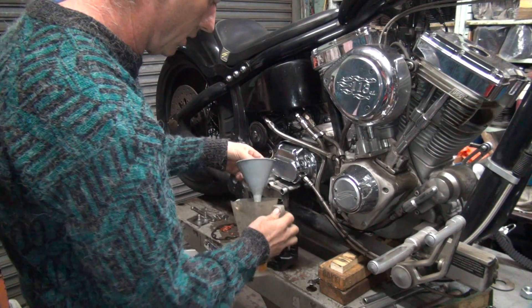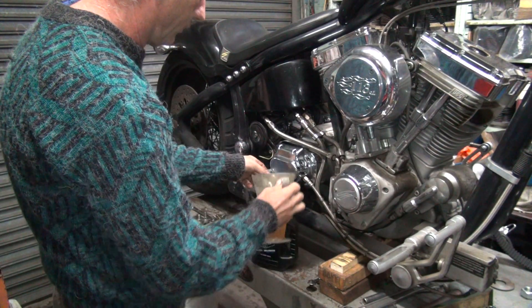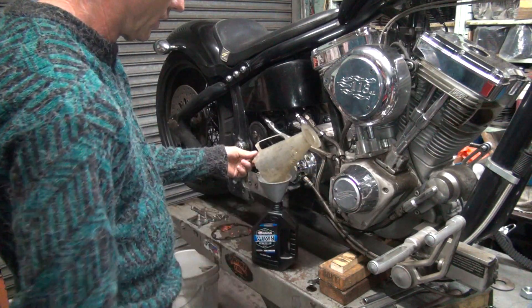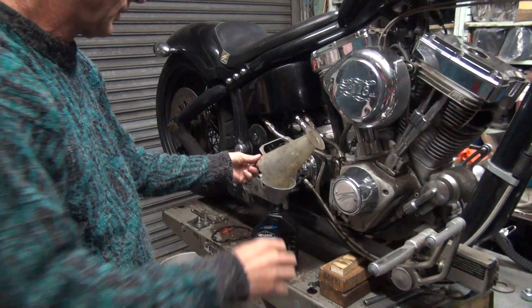Okay, we'll put the rest of this back in the container. We'll be back.